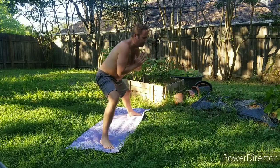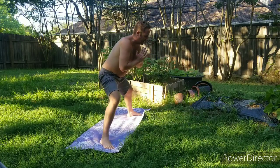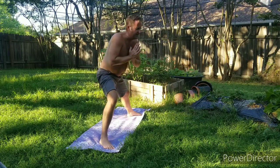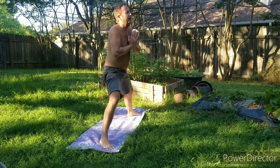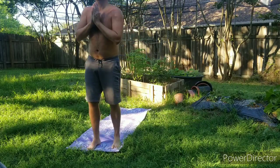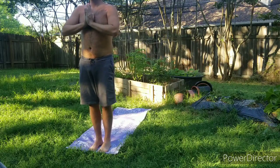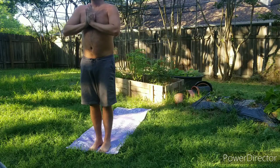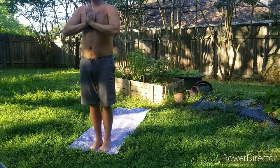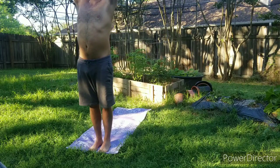Take it as low as you want to go, moving nice and slow from side to side. Then eventually swing all the way back up, swing that back leg to the top of the mat. Big breath in here with the hands at the heart.